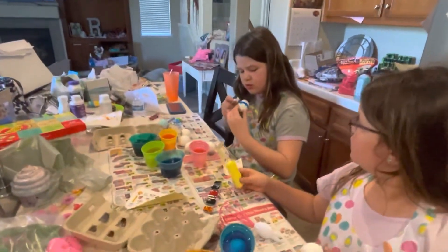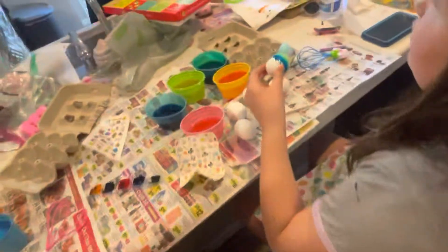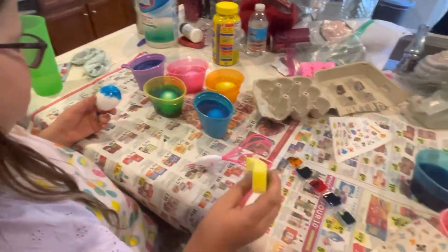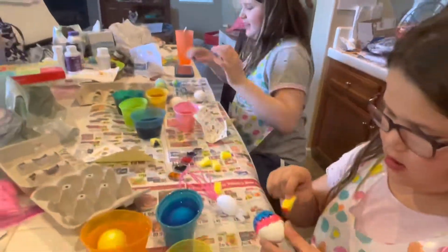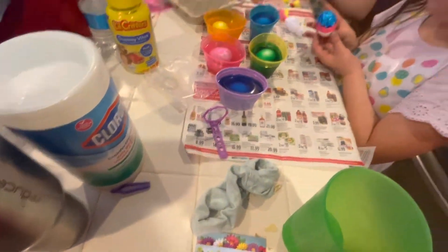I used to do this — you soak them so you get really rich colors. After that you can use a little red paintbrush to speckle them or whatever. This stuff literally dyed our counter pink so quick, and I don't know if I'm going to be able to get that off.